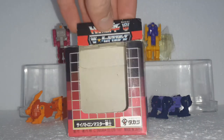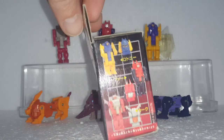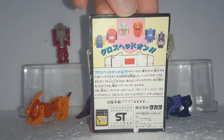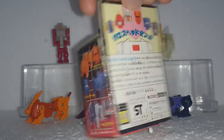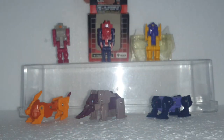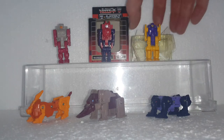All six of them come in the same exact box, which has the animals on one side and the robots on the other side. It shows all six in headmaster mode. There's the flavor text and barcode, but other than that there's no box art or anything — very boring, generic little box.